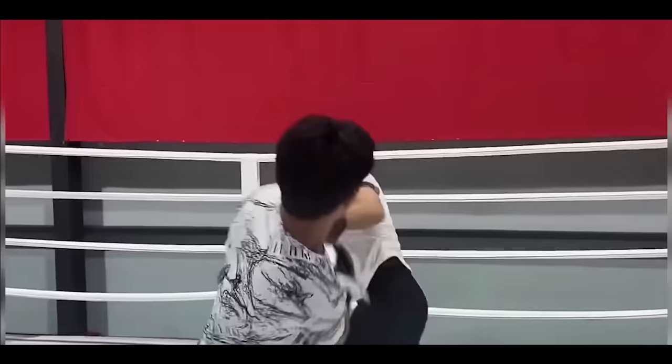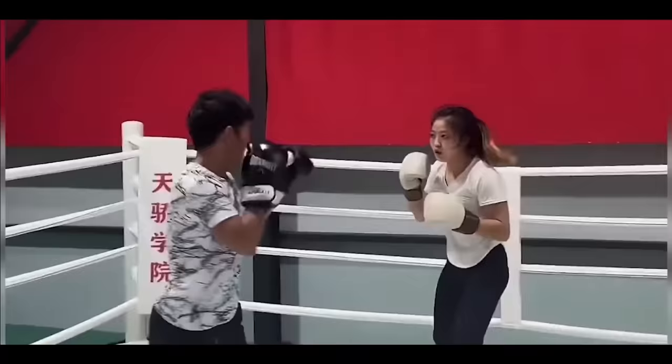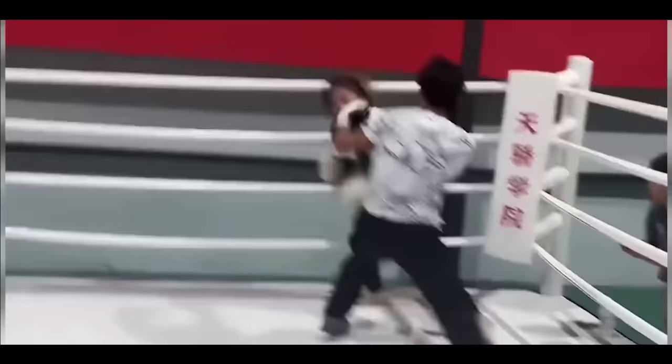We'll see if Zhao Meili can figure this guy out. Head movement and your cross seems to work on this Bruce Lee Imitator. Zhao Meili's head movement's working. You gotta be careful though — she might get hooked. Lee hooked, that is.